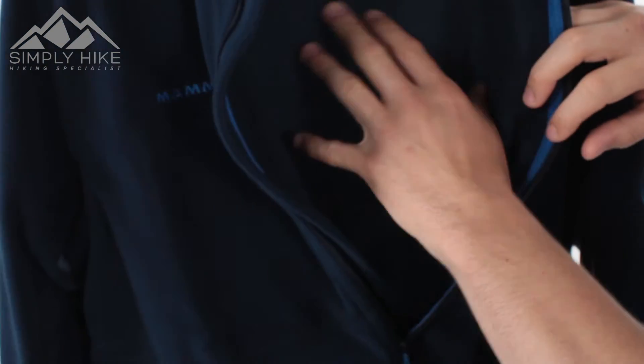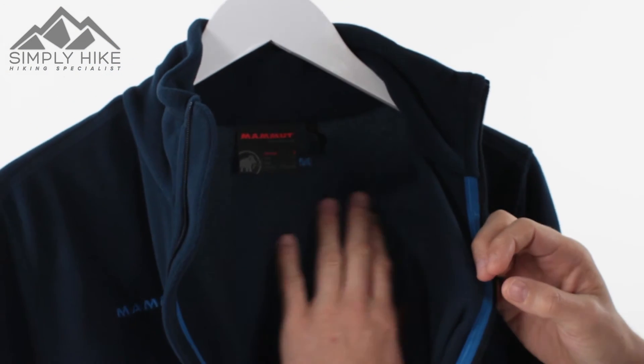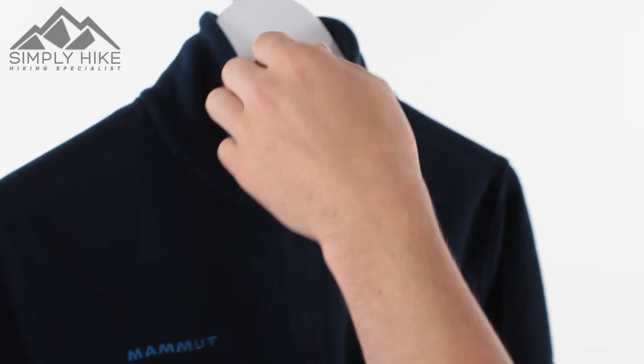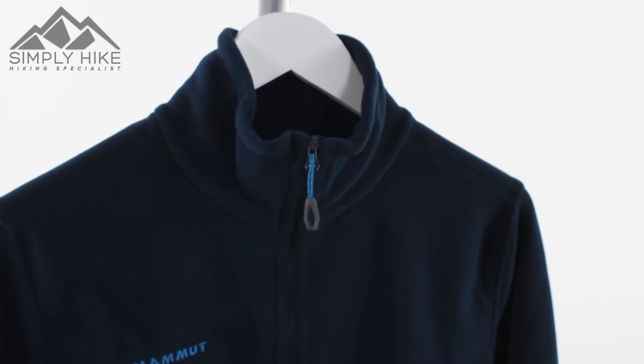On the inside, there are no additional pockets or anything — it's just about keeping it nice and lightweight. But the finish on the inside is nice and soft against the skin. The zip itself is really nice and quick; it zips up really quickly as well.